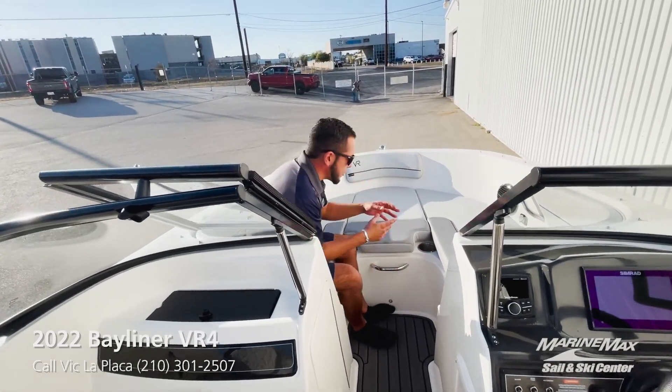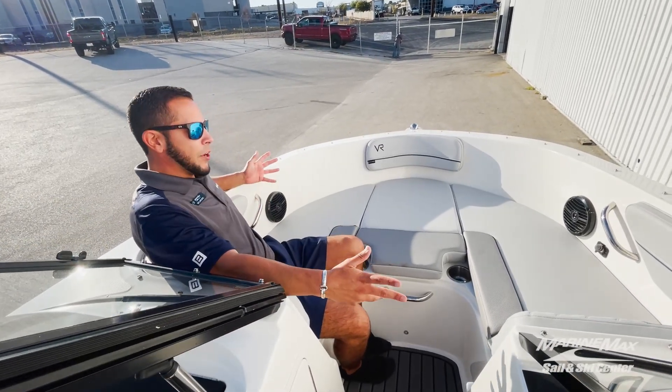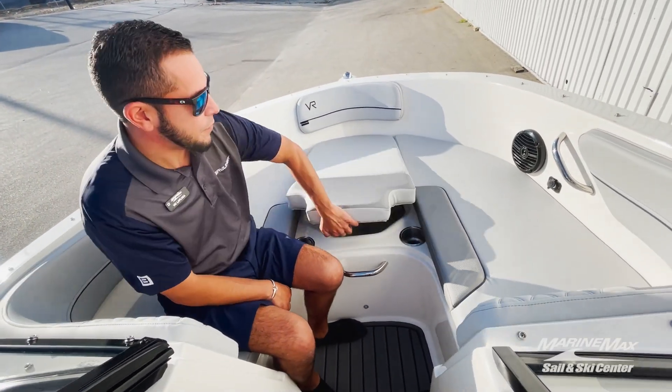Up on the bow, you'll see it's a pretty nice spacious bow for a 19-foot boat. You got room for anywhere between three to four people up here, and plenty of storage space underneath all the cushions up in the front.